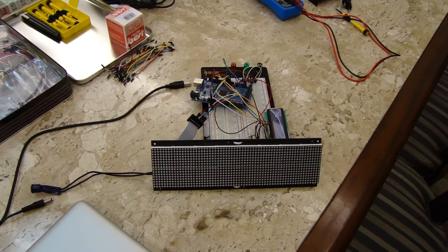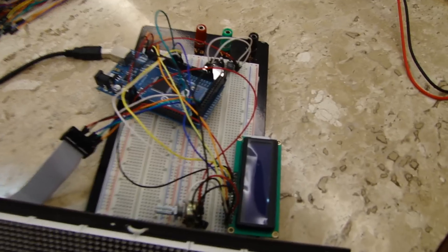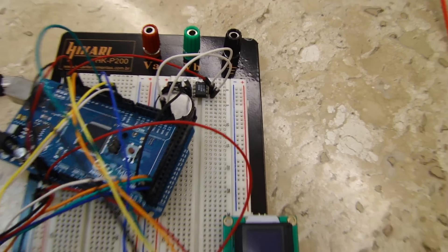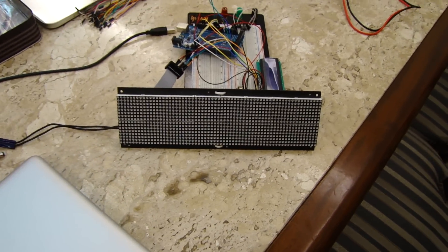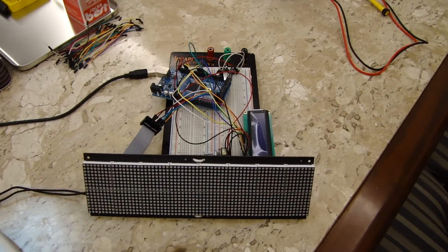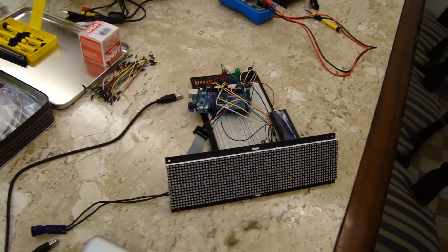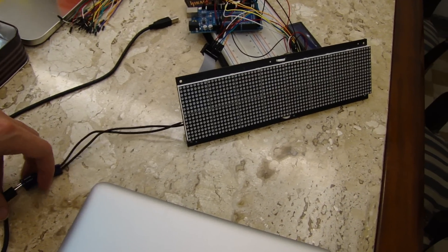This is my first Arduino project. I made it using a real-time clock that I can show you here. This LED matrix is a 3216 from Shure Electronics. The LCD is here just for debugging purposes.